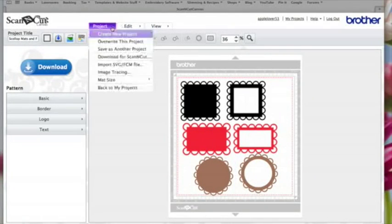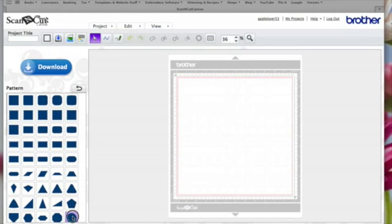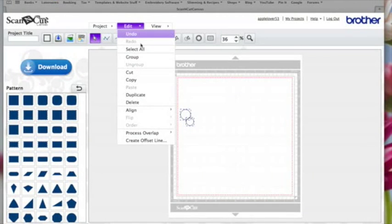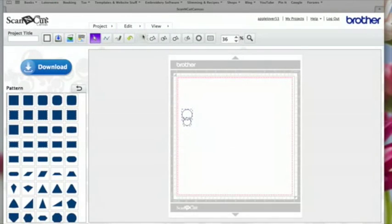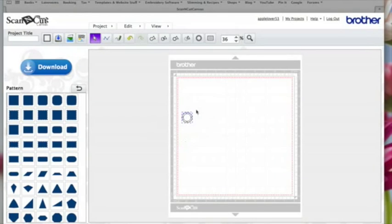I'm going to come to the basic shapes and choose a circle. I'll hold the Shift key down on my keyboard and make the circle as near to one inch as I can get it. You can do this any size, but I'm just doing it roughly at an inch. Then while it's selected I'm going to duplicate it and make the duplicate about three quarters of an inch. Then I'll drag an imaginary box around both, come to Edit Align Center and Edit Align Middle, and they're now placed centrally on top of each other.